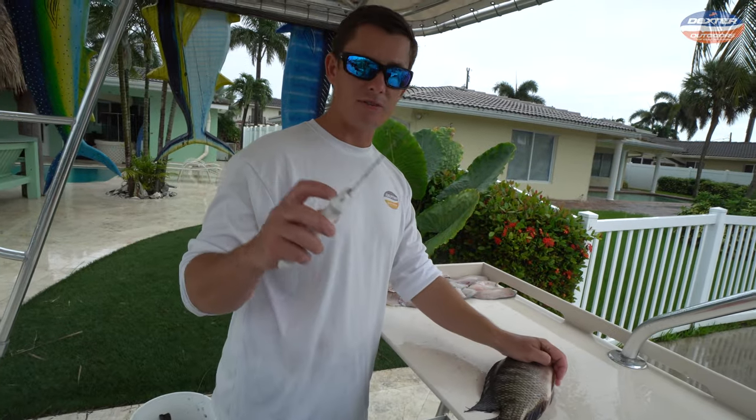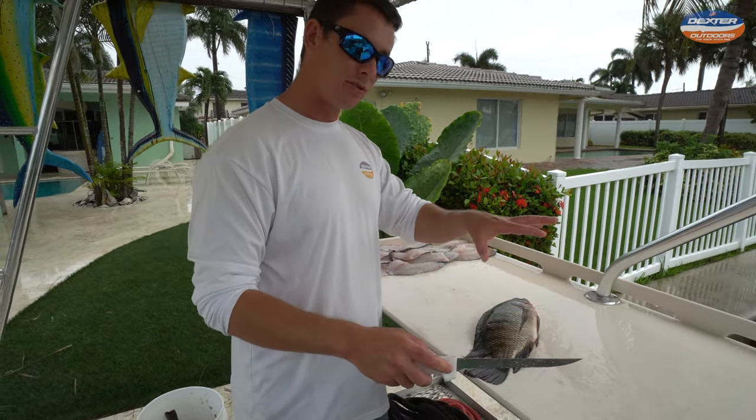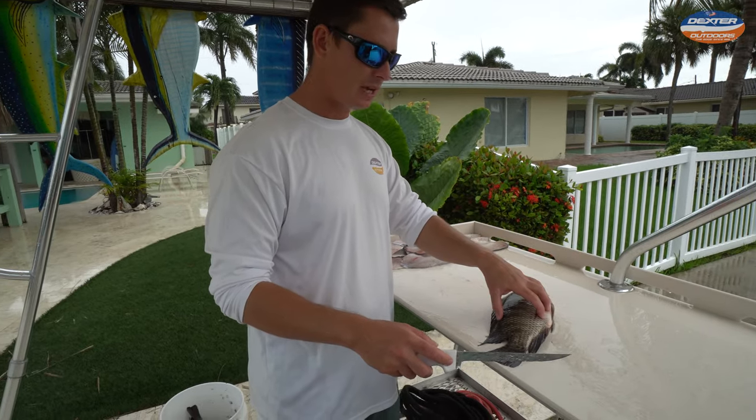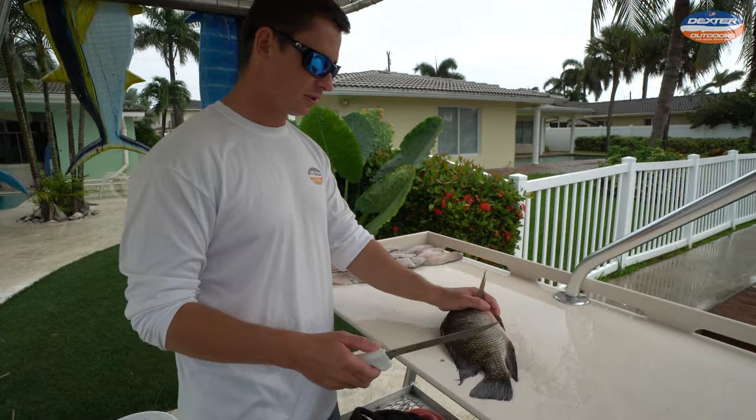So I'm going to be using a seven inch Dexter flexible knife. I really like this knife because you guys are going to see why when we go over the ribcage. It's nice to have a flexible knife when it comes to the contours of this fish.